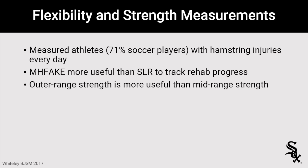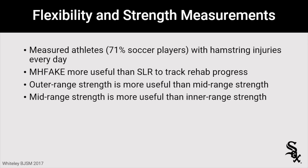The other key finding was outer range strength, which was more useful than mid-range strength, and mid-range strength was more useful than inner range strength. Outer range strength is the supine test we described earlier — hip at 90 degrees, pushing down into the dynamometer. For mid-range strength, they tested prone with the hip neutral and the knee flexed to about 35 degrees, doing a hamstring curl into the dynamometer placed at the heel.